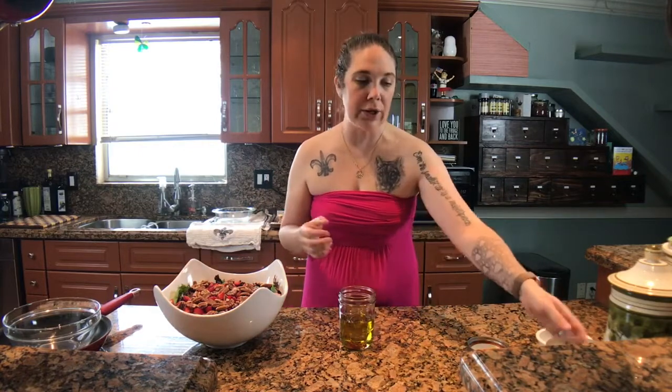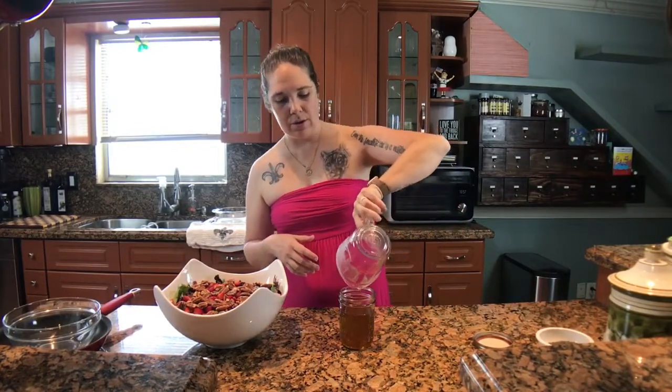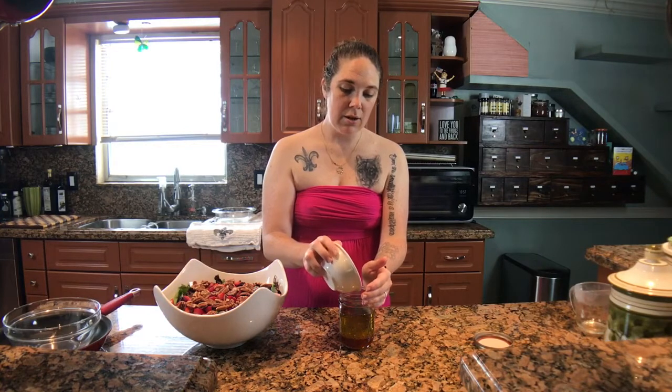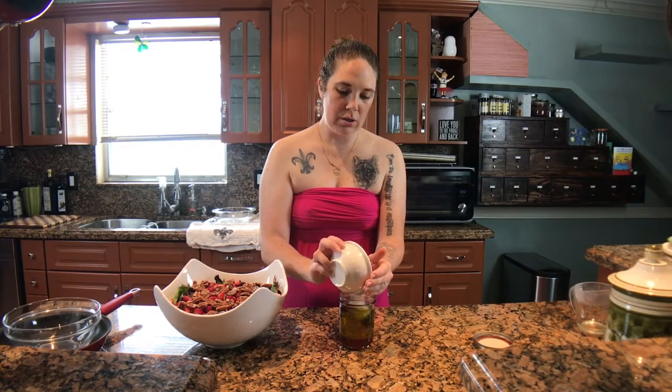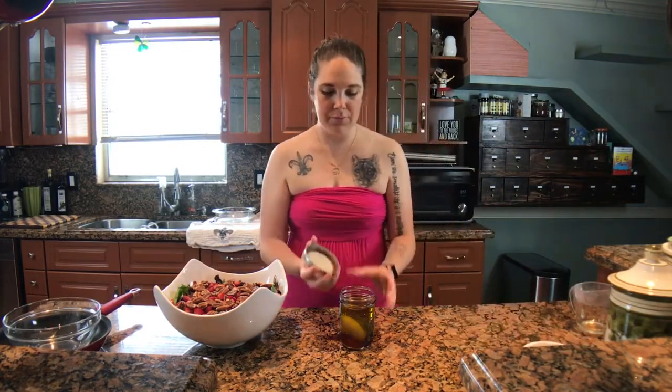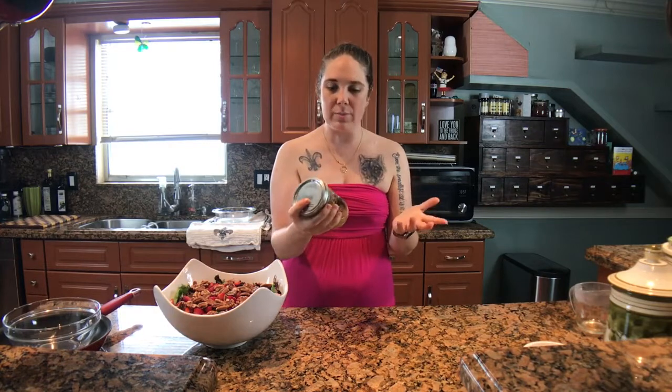My salad is done, so I'm going to set it to the side and work on my vinaigrette. In my jar I've got olive oil — I like it because it's a little thicker and coats the leaves really well — but you could use any salad oil you like. I've also got red wine vinegar and my seasoning mix, which includes poppy seed, salt, dried mustard, onion powder, and sugar. I really like doing my salad dressings in a mason jar because it's so easy to mix up. I just put everything in one spot, shake it all up, and it's super simple.